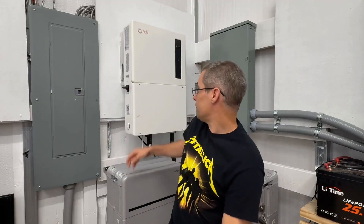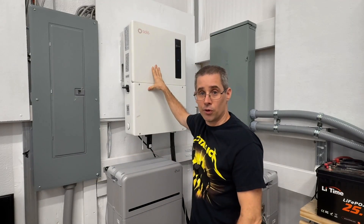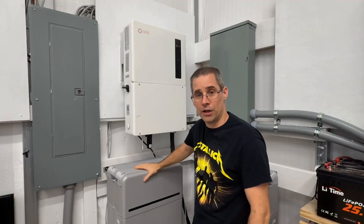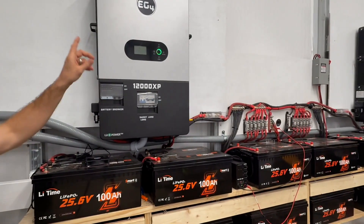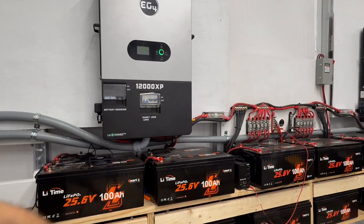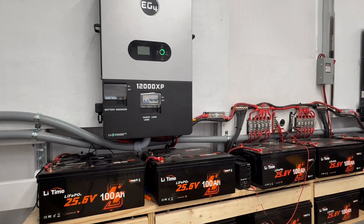Spec-wise, here's what we have: a Solus 11.4K inverter running as a hybrid in off-grid mode, a pair of LG lithium-ion 16 kilowatt-hour batteries totaling 32 kilowatts, against one EG4 12,000 XP — I've got the other one turned off — and 24 lead-acid batteries that are 24 volts, set up to run at 48 volts in series-parallel configuration.